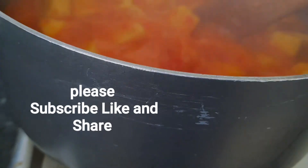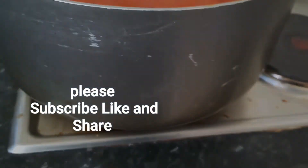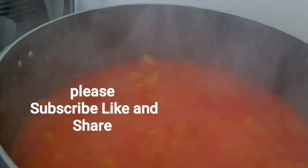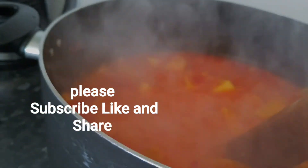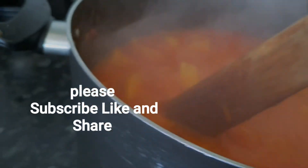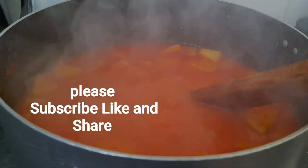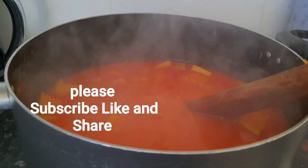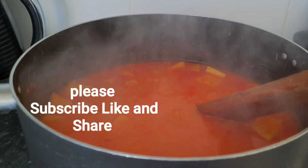I'm going to lower the heat now and start the mashing process using my wooden spoon, but I'm not going to mash everything — just a little. My cameraman is not at home so I'm doing the video holding the camera myself. I'll show you the end results.